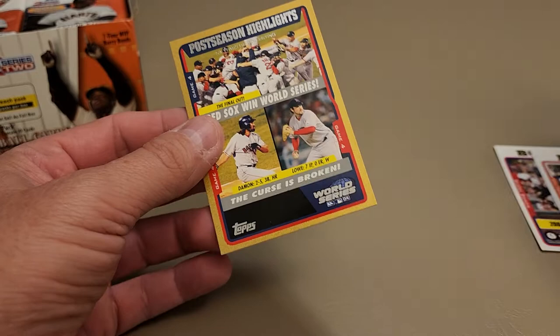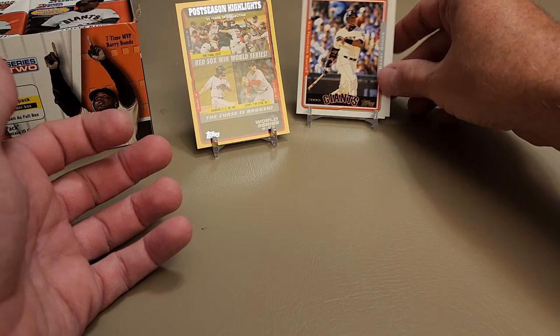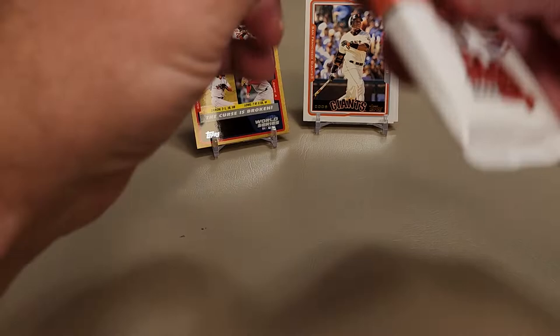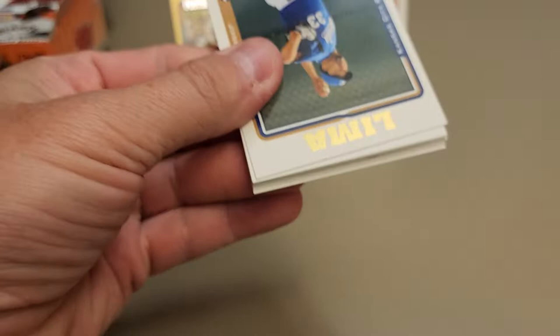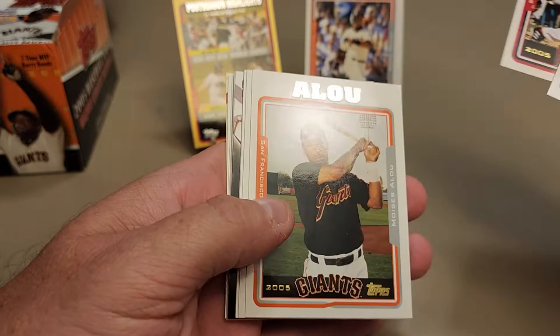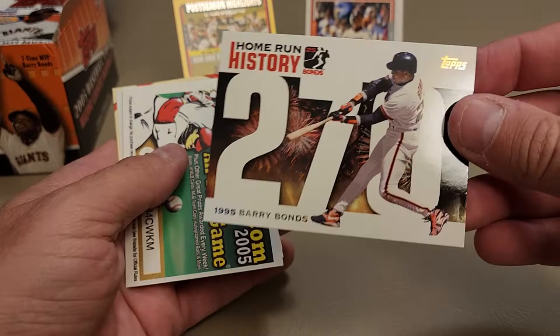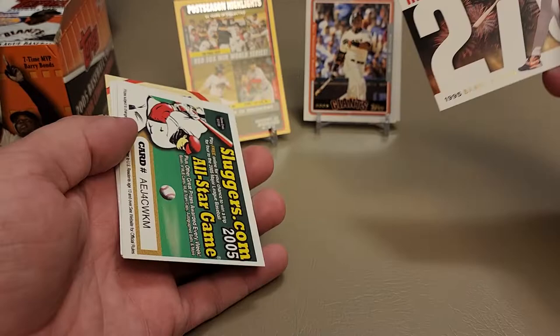We'll set both Bonds cards up here next to each other. Getting into the next pack - who knows, maybe we can find a relic. Pulling a Barry Bonds autograph out of here would actually be quite shocking. Got what looks like Jose Lima, an insert of some sort, Chris Capuano, and our first insert is one of the Barry Bonds 'Chasing History' home run cards - one for every career home run Bonds had.